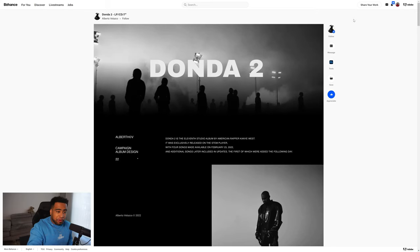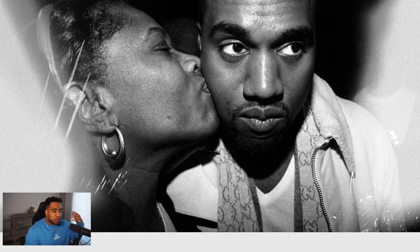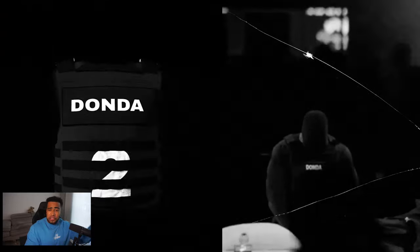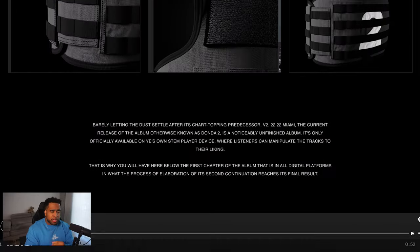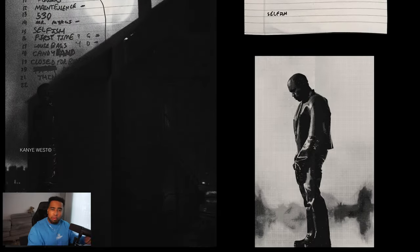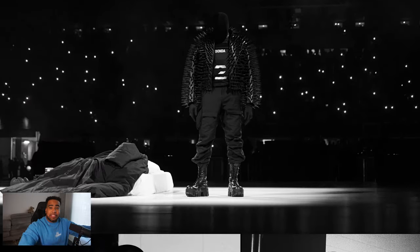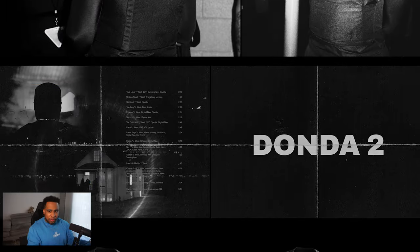Let's jump in with Alberto with this Donda 2 album cover remake. Scrolling through this first project and getting the actual feeling of it — the very subtle motion design parts of it, these very clear points of interest where you design something and put these nice little progress photos in here, even linking in the actual playlist. It's kind of like setting the mood, so you kind of feel it all the way through.